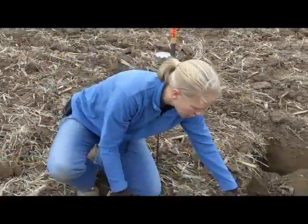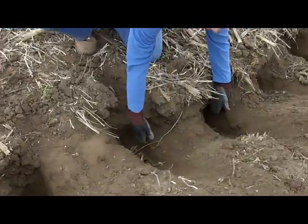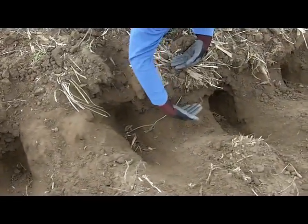We're here digging behind a tillage tool, trying to see how good of a job we are doing shattering in between the shanks. We can see here where our two shanks have actually ran, and we're getting real good shattering.